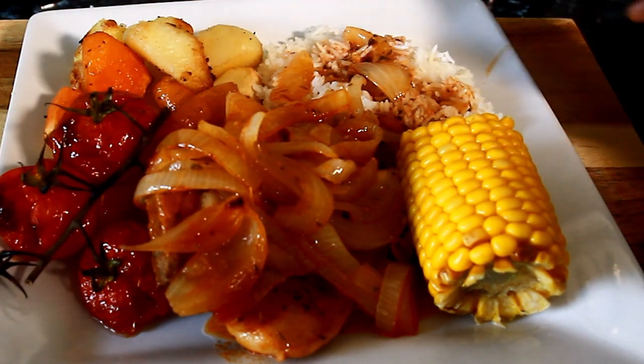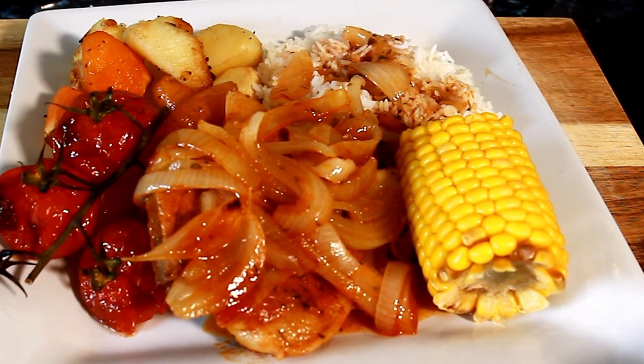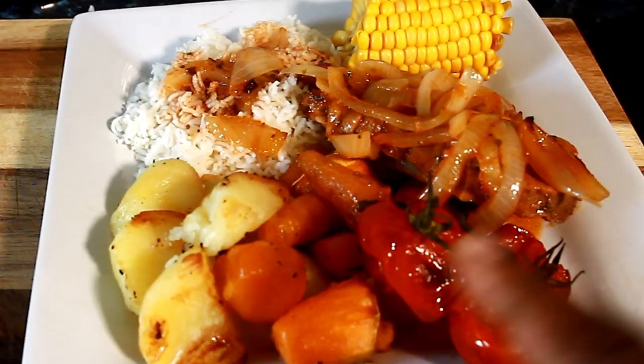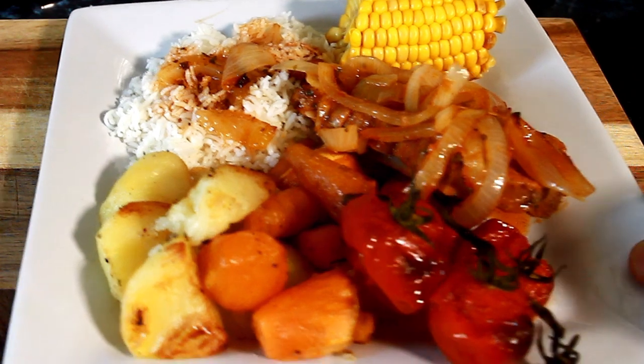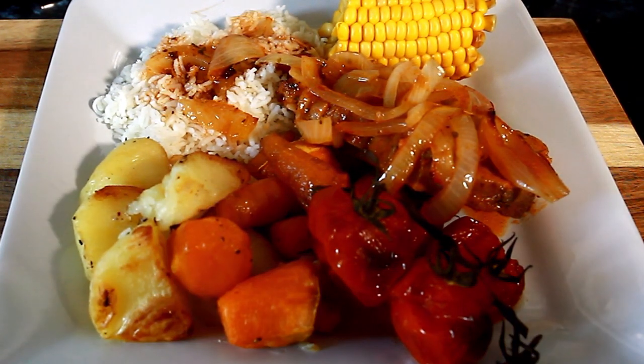Enjoy the recipe, subscribe and leave your comments in the description box — that's what it's all about, talking about pork, potato, rice, sweet corn. Enjoy it, stay tuned and I will see you next time with more recipes. Bye bye.